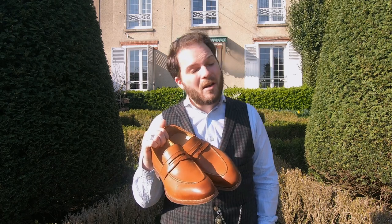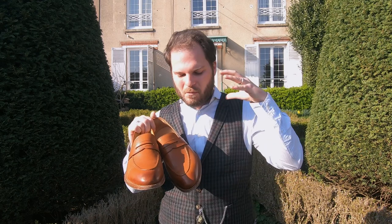As you know, we've reviewed a number of Beckett Simonon shoes if you're a subscriber — and if you're not, you should subscribe immediately below. We've done a wide variety of styles offered by Beckett Simonon, so I'm going to be covering a lot of things I may have already covered, but I'll be trying to go into more detail and talk about these particular shoes.